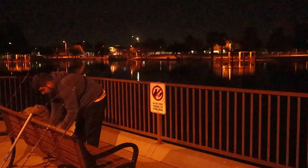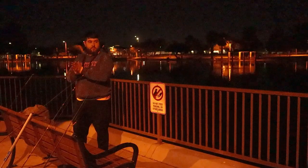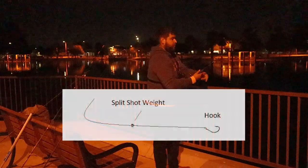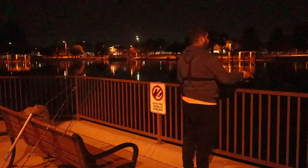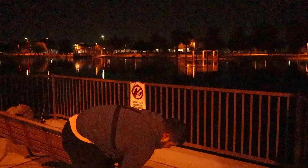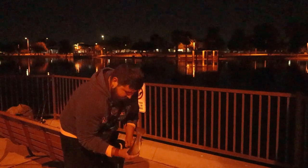Let's get our standard on. We got corn, we got pink, and we got garlic. First one — here we go. The camera was off. That's a pretty good first fish.